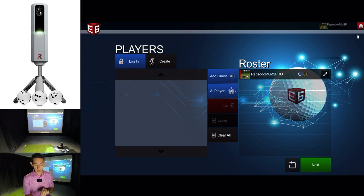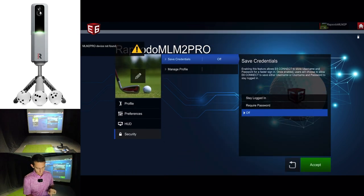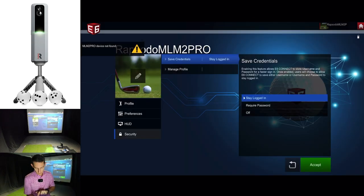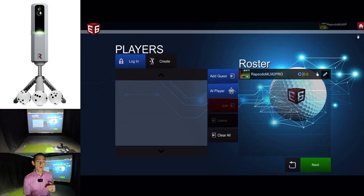To save your profile so you don't have to enter your email and password every time, click the little settings icon and go to security. You've got profile preferences, HUD, and security. Go to security and then stay logged in. It'll warn you that this will keep the player signed in — click OK and accept. Now every time you go onto the E6 golf app your profile is saved, and you can simply click your name, push join, and you're in.